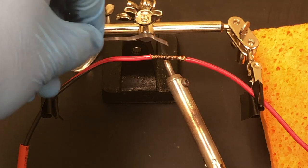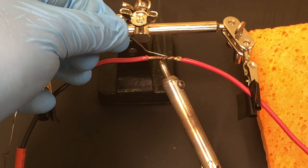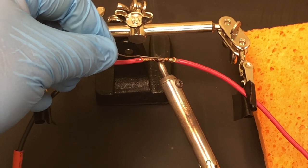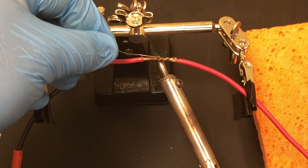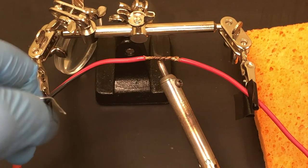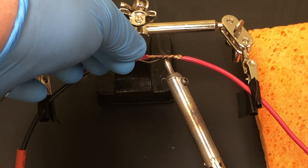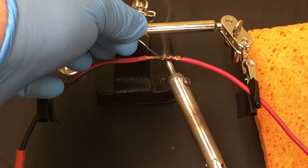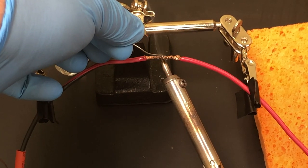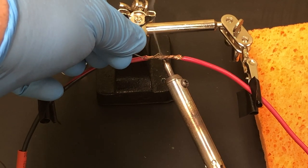With soldering, the goal is to heat up the wire from underneath, then apply the solder to the top. With the flux it wicks around the joint. This is thin solder so it should go a little quicker — you'll see it just beginning to flow.